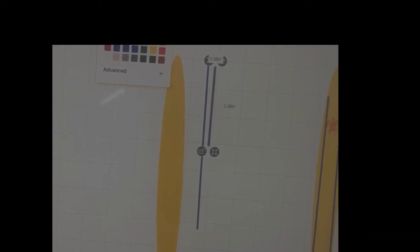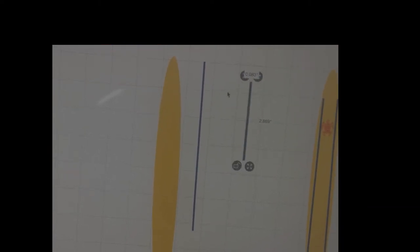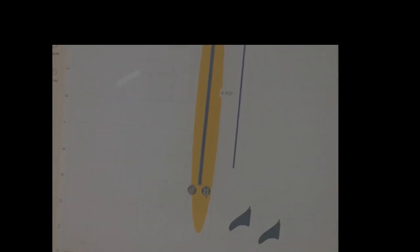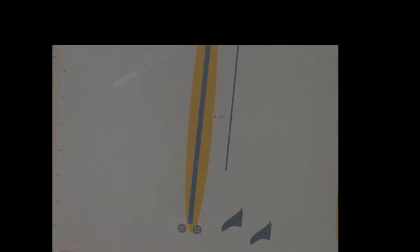I lengthened it and changed it to blue because I thought that would be pretty cool in the center. You can make it whatever thickness and length you want. When you've decided you want it a little thicker, just click the padlock and that becomes your design. That was the bottom of the surfboard.